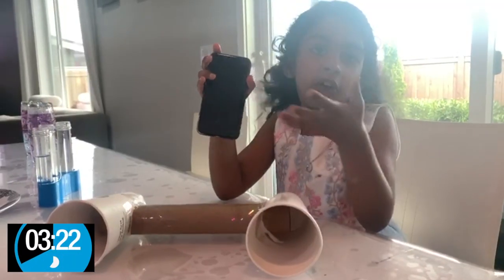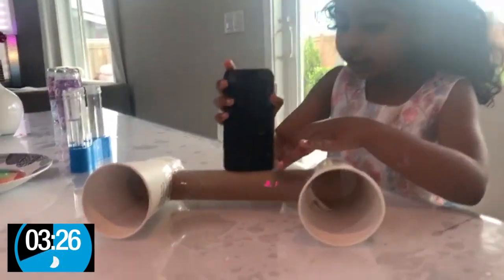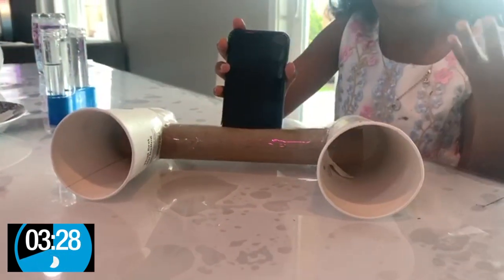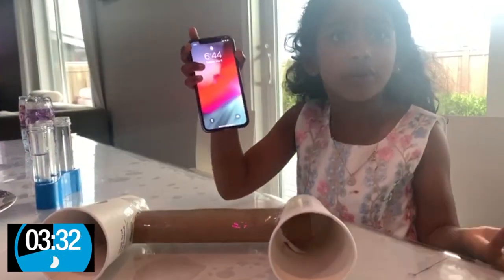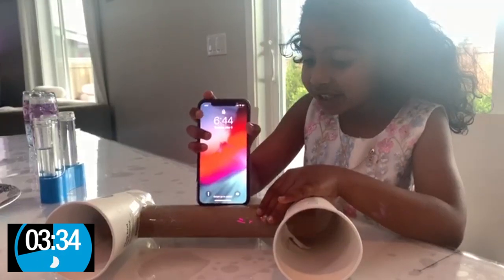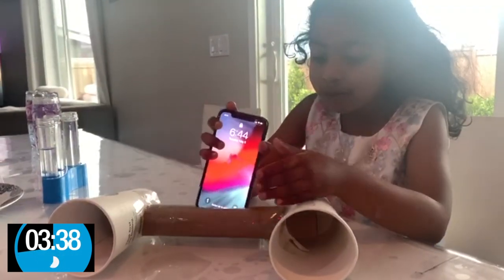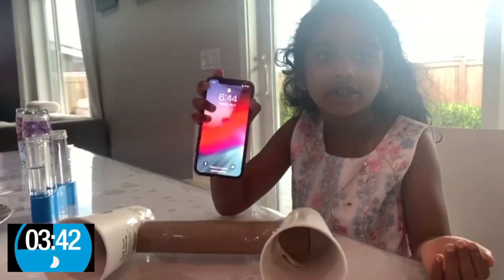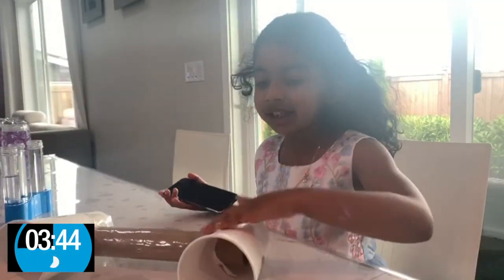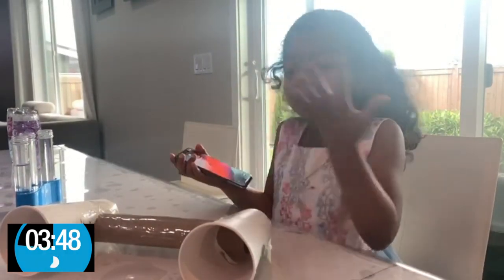Let's talk about what just happened there. I have a phone with some music playing. If I put it over here, the music's going up, and if I take it out, the music's going down. If I put it in here, the music's going up, and if I take it out, it's down. That's because these two are acting like speakers — they're making the sound louder.